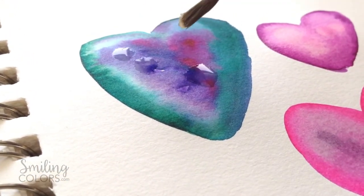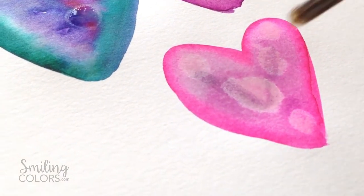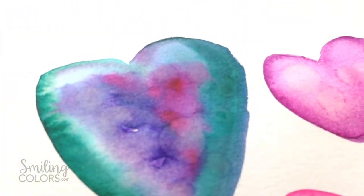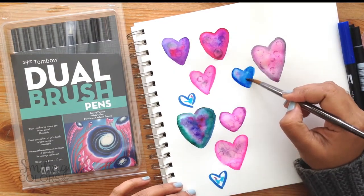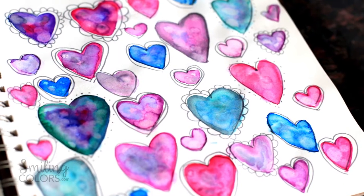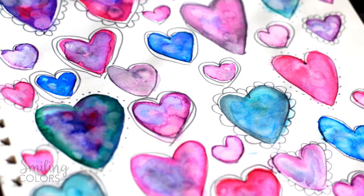Some of the hearts had already kind of dried but I still went ahead and added the alcohol — you can see it softens the color and you can still see the circle dots of the alcohol in there. Depending on the amount of water you have, the alcohol moves differently, which makes total sense. I just repeat this process — drawing more hearts, painting them with water, then adding drops of alcohol — until I fill up the whole page. Here's how it looks after everything has been colored. I thought it needed a background to pull everything together but that might be too distracting, so I quickly doodled some details onto it and called it done.